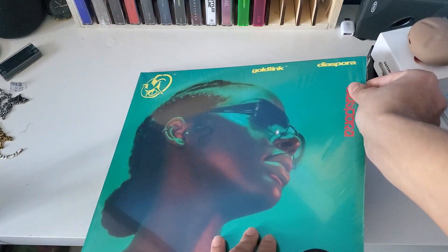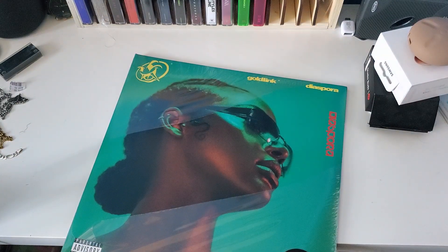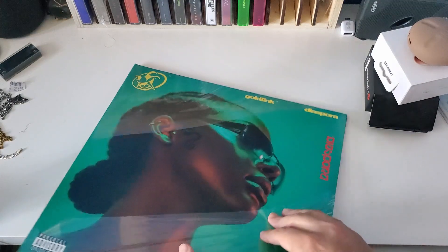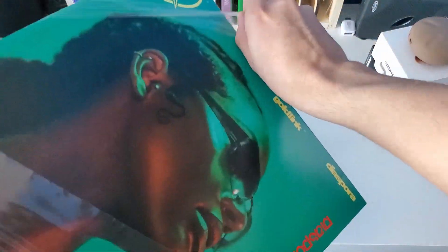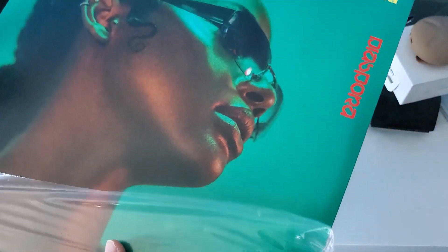I did enjoy this album when it came out. I actually played it all through summertime of 2018 — it's such a good album to listen to during the summer.